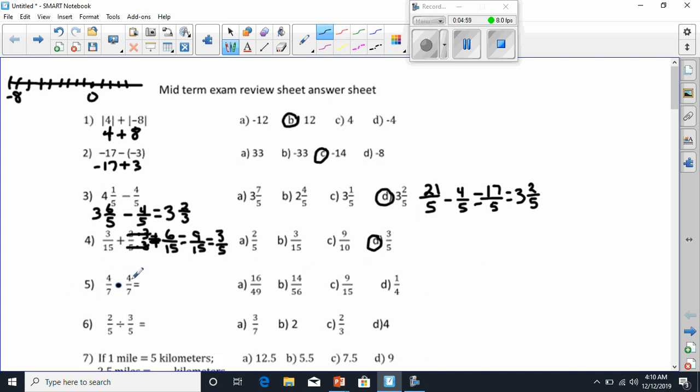Let's go to number 15. Number 15 is pretty easy because we're multiplying fractions. To do that, we just multiply the top number to the top number, the bottom number to the bottom number. 4 times 4 is 16, 7 times 7 is 49. And that's about as easy as it gets.